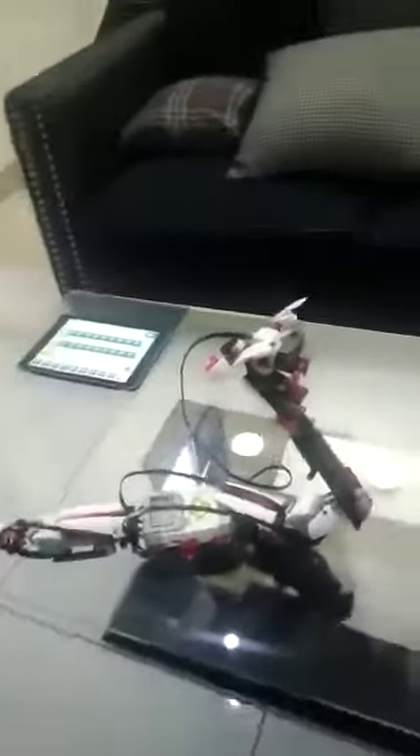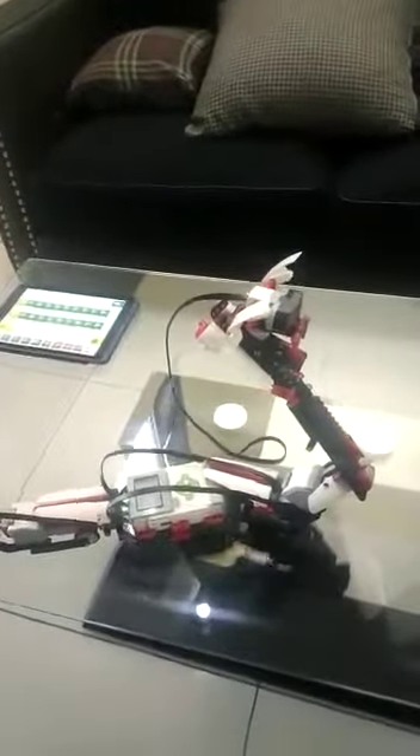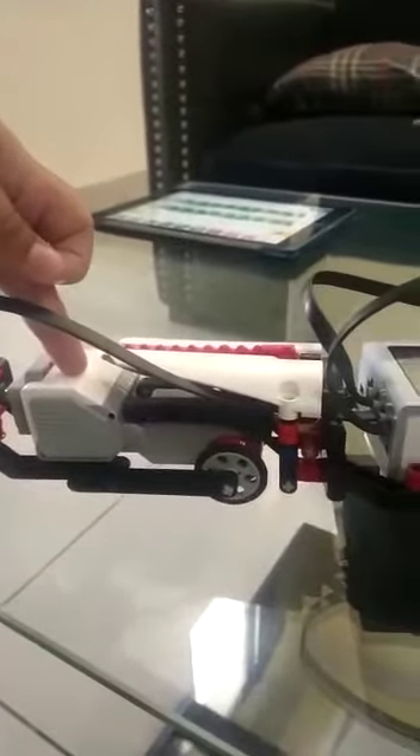First of all, I want to show you the robotic snake. It is made of the Lego Mindstorm EV3 kit. It has two large motors, one medium motor, and an infrared sensor.